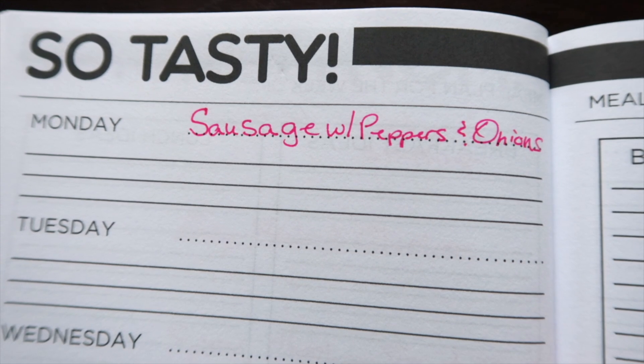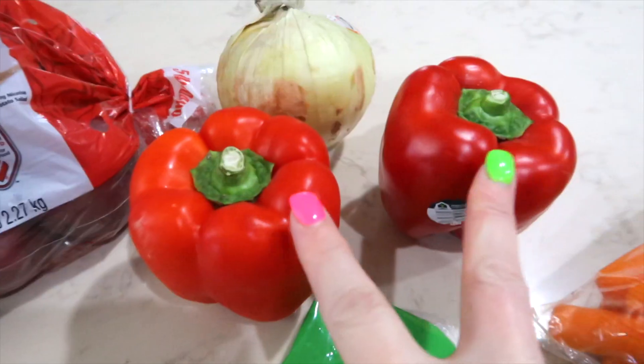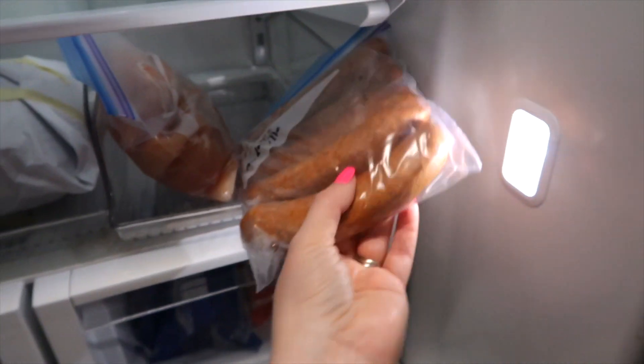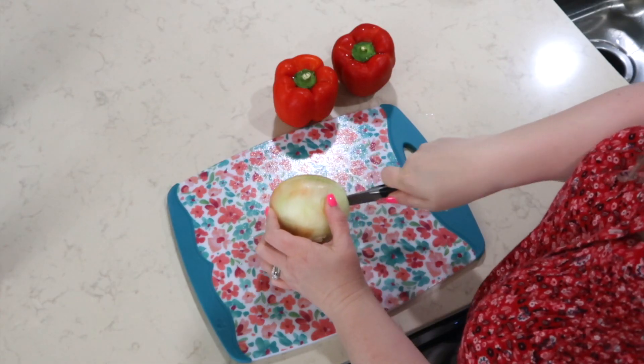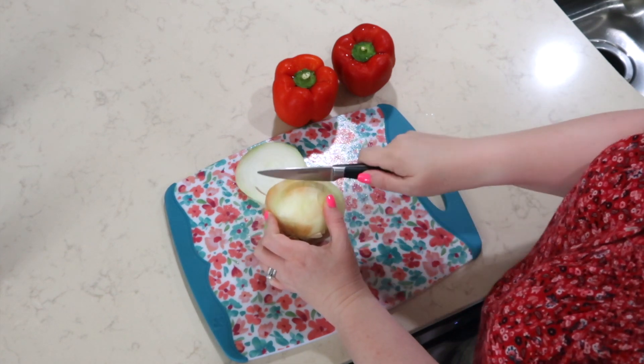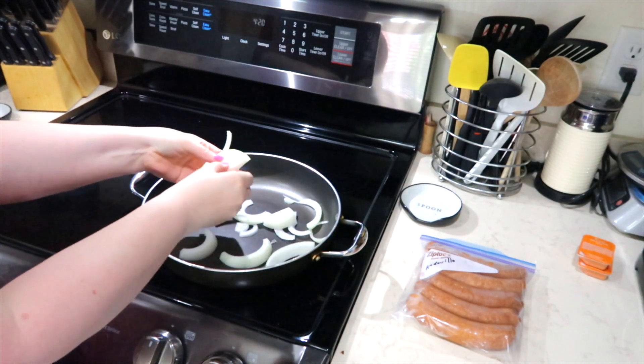Kicking off the week with a simple dinner, I am going to cook up some sausage with peppers and onions. I'm going to take those peppers, onions, and potatoes that I just purchased at the store and turn them into a delicious dinner tonight. I purchased some sausages at Sam's Club a week or so ago — tonight I'm going to make the chorizo sausage. I'm slicing the onions — not dicing, just slicing into thinner slices to go in the pan to flavor up these sausages.